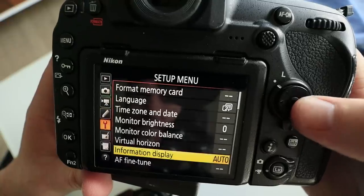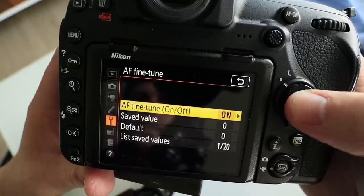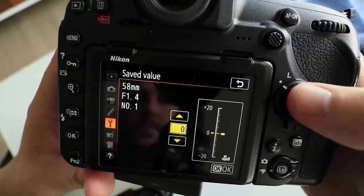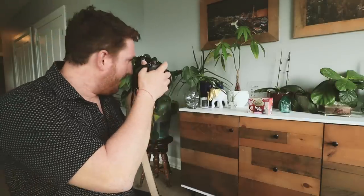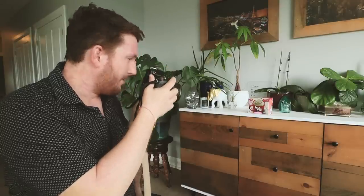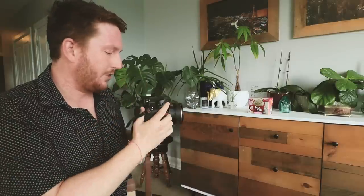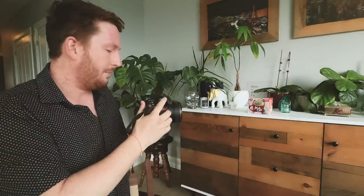Go into the setup menu: AF fine tune, AF fine tune on, saved value. We're going to start at zero. Frame number one is going to be focused specifically on the 'G' of 'mug cake.' You can use a tripod if you want something more exact, but my shutter speed is high enough that I'm not worried about camera shake.